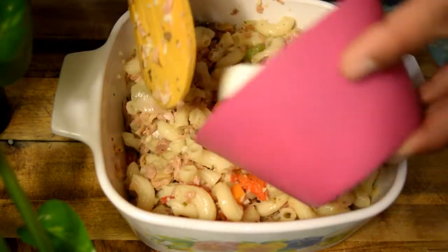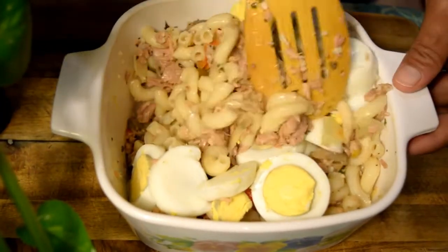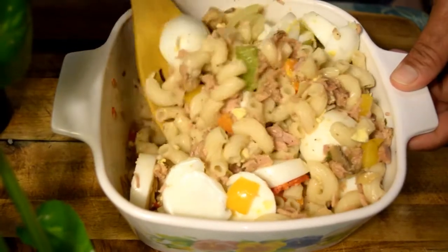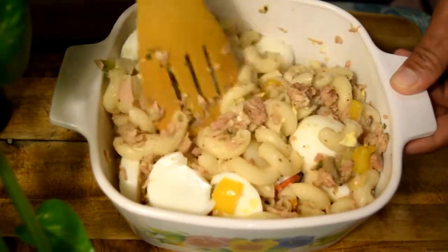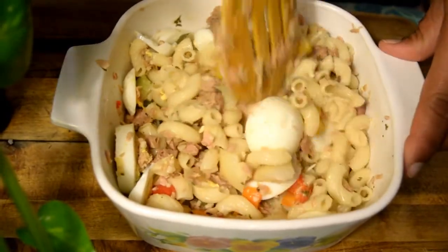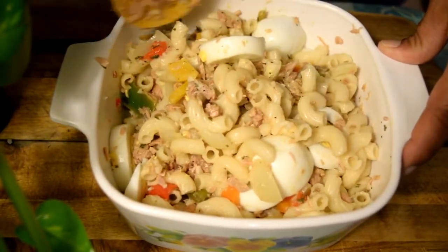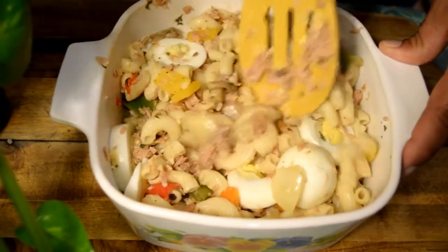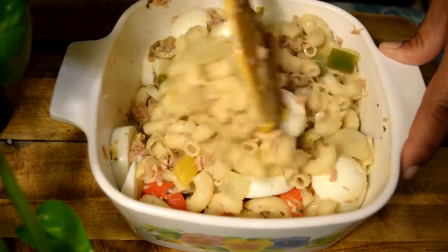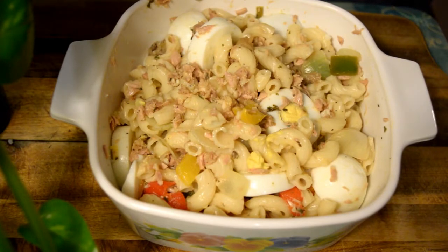El huevo que ya tengo trozado, lo mezclamos. Antes de echar la mayonesa, hay que dejar reposar los coditos que estén a temperatura ambiente o frío. No les recomiendo que echen la mayonesa en este momento que está caliente, porque la mayonesa se puede dañar y les puede caer mal. Así que vamos a dejar esto reposando y luego les muestro el procedimiento final.